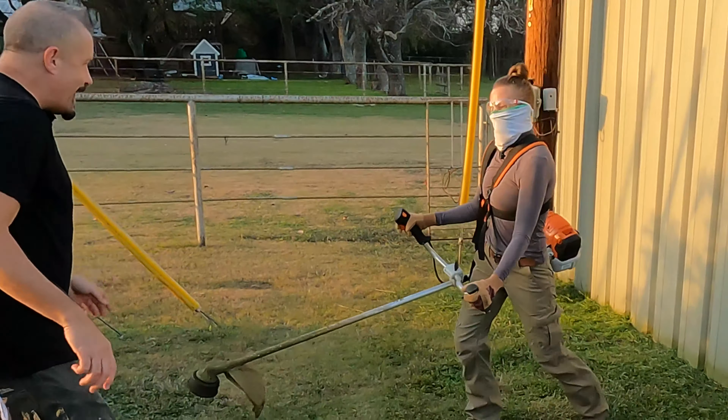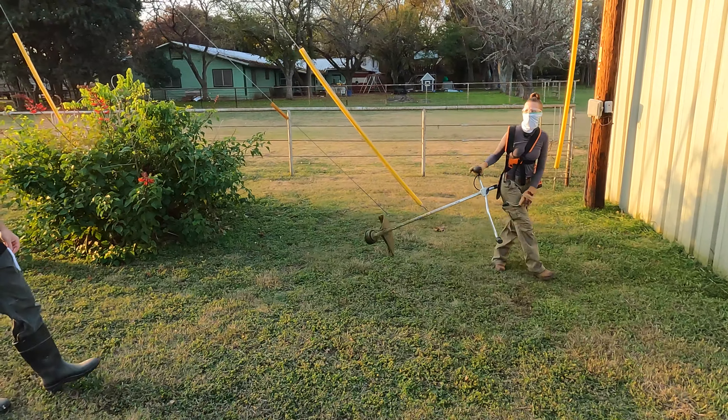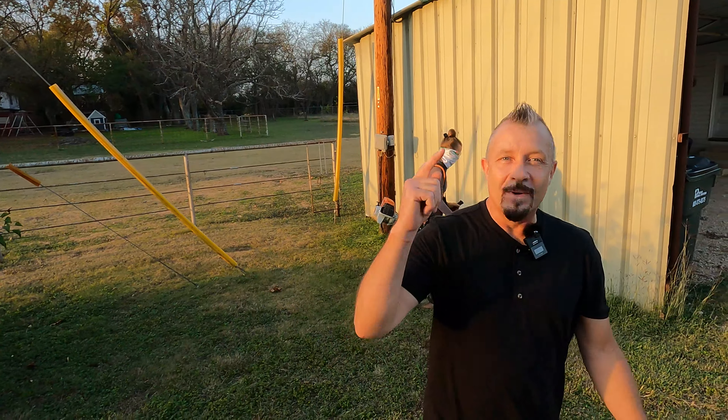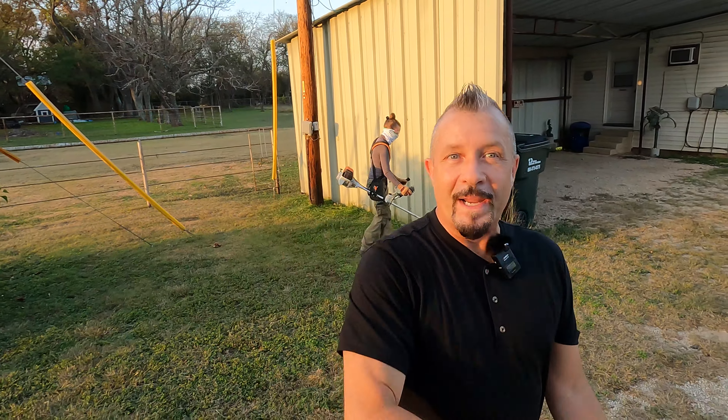Jennifer! Let's knock it off, Jennifer! What the heck are you doing? Never mess with someone who's using a weed whacker.